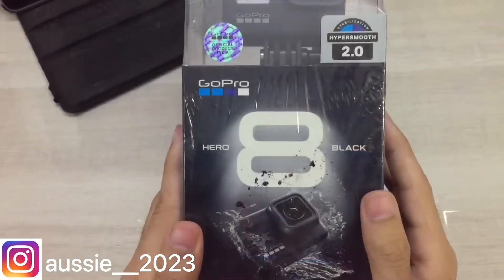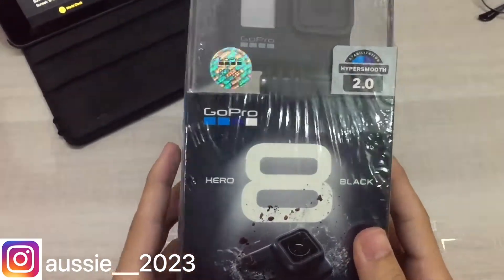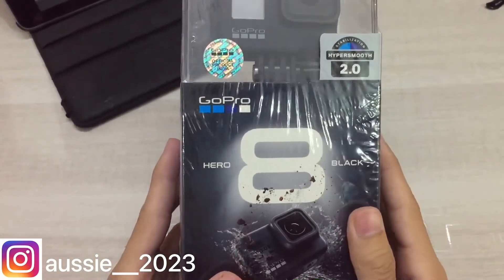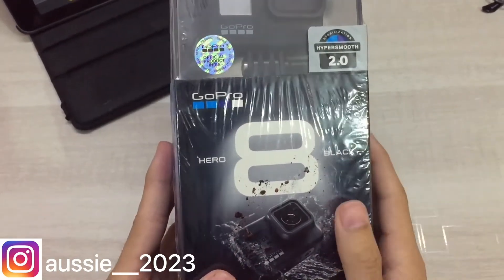This is the new GoPro Hero 8 Black — a lot of software improvements. This is my first GoPro so I don't know much about it. This is mainly going to be an unboxing video.